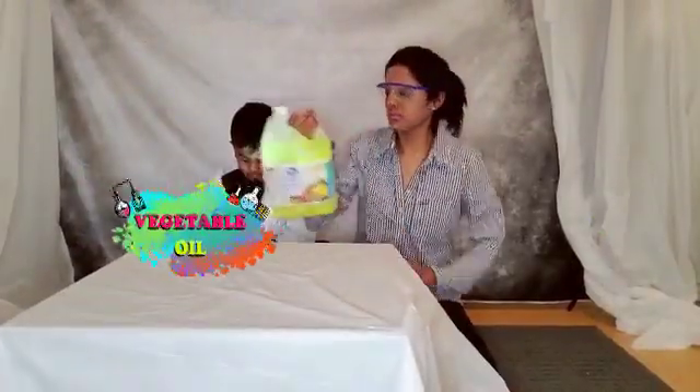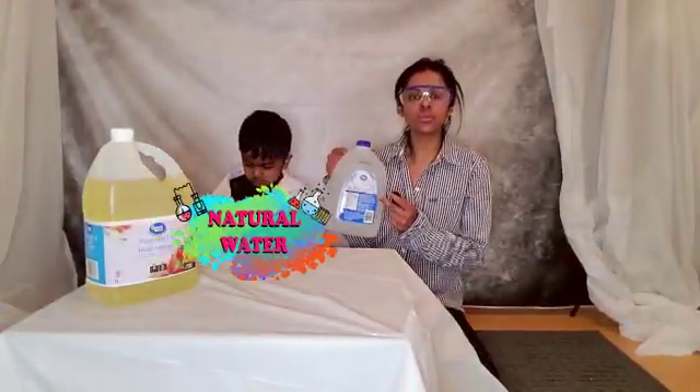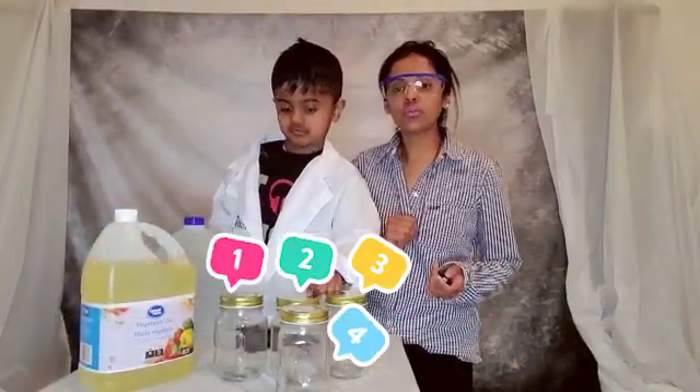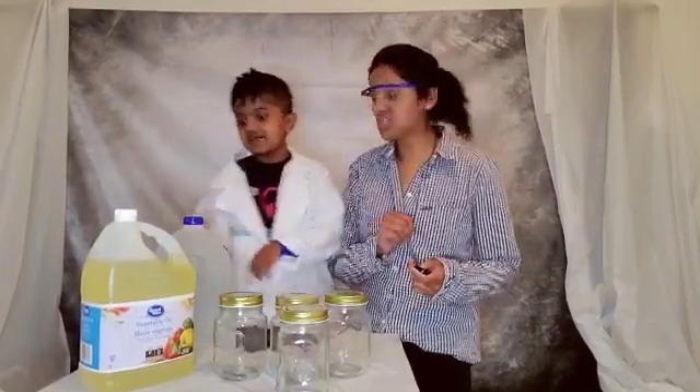Here are the materials. Number one: vegetable oil. Number two: natural spring water — but you can always use tap water. Number three: we need four jars. One, two, three, four — good counting — four jars.